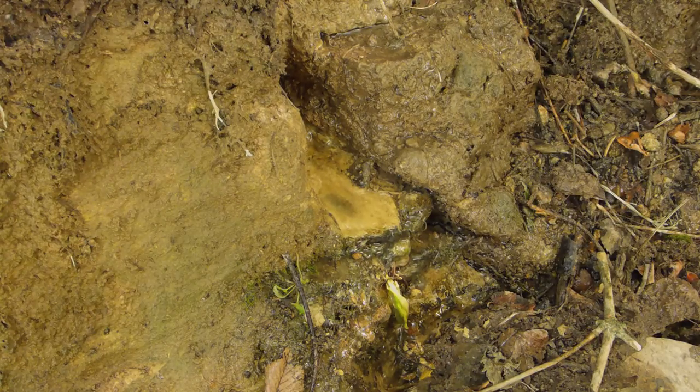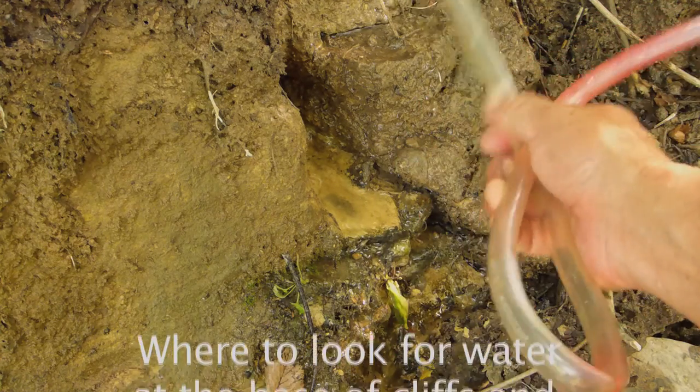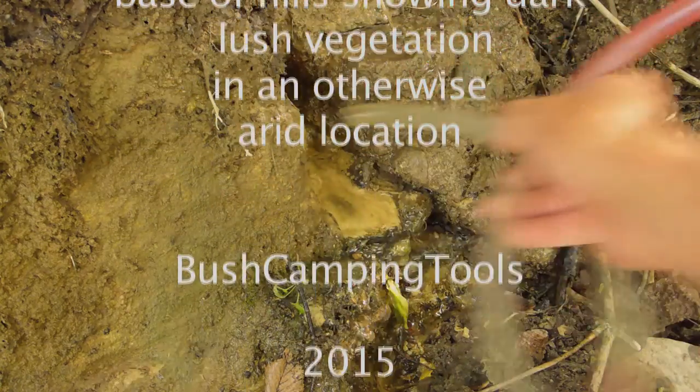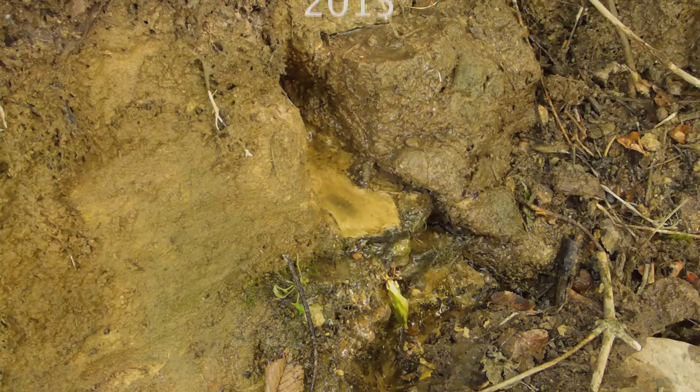So there you go — plastic tube, good for springs. I could dig that out if I had a stick; it's really quite hard. Or even a hard rock — I can shove it up into the hole and water can come out of there too. So yeah, finding water.